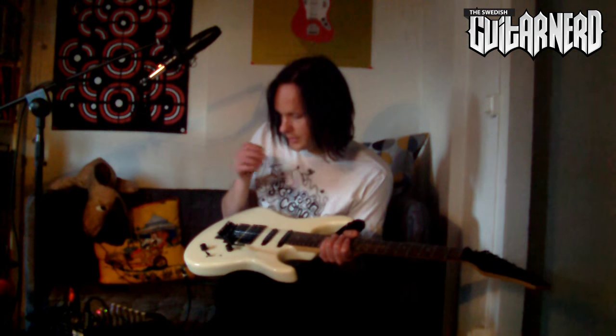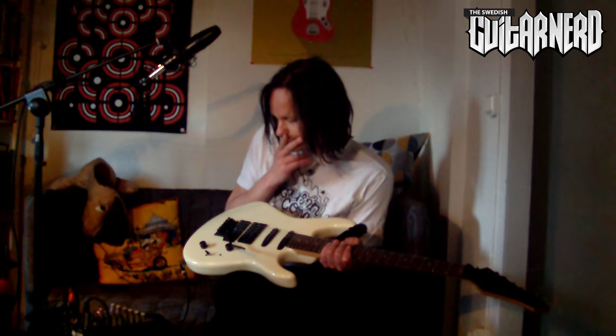The single coils are going — I'm just going to take them out. Let's go. Here's the clean sound with the stock, rather boring humbucker pickup.